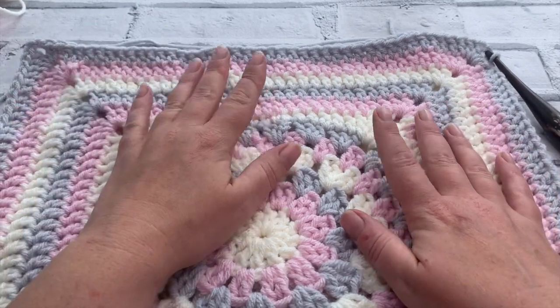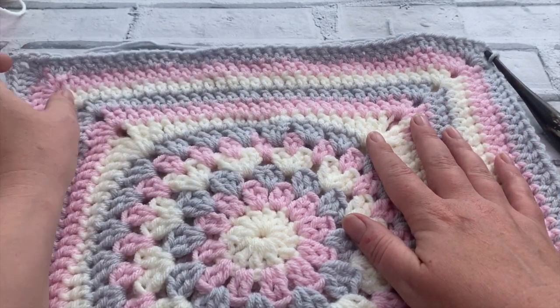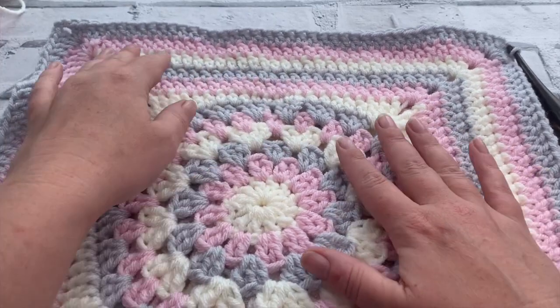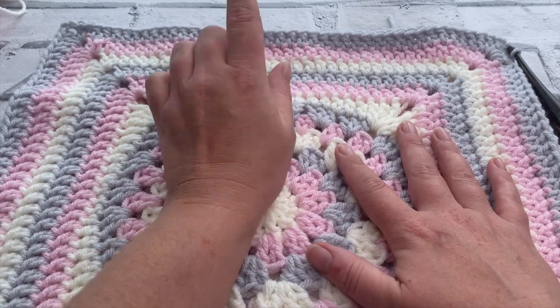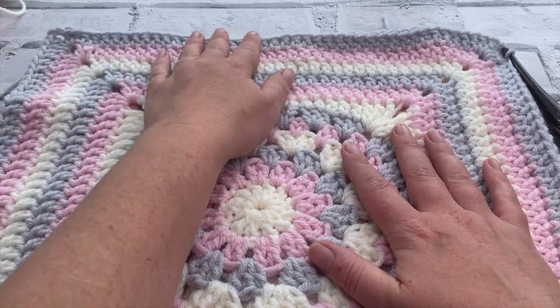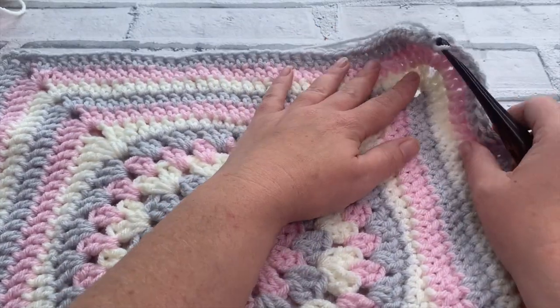Welcome back to another crochet tutorial with CozyRosieUK. Today I'm showing you the second part of our granny square cushion cover. Don't forget to hit that subscribe button and the notification bell so that you never miss out on another one of my crochet tutorials again.